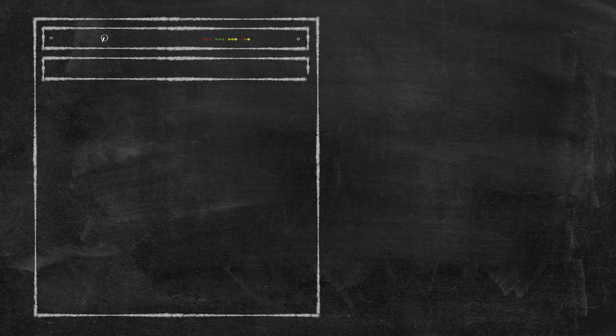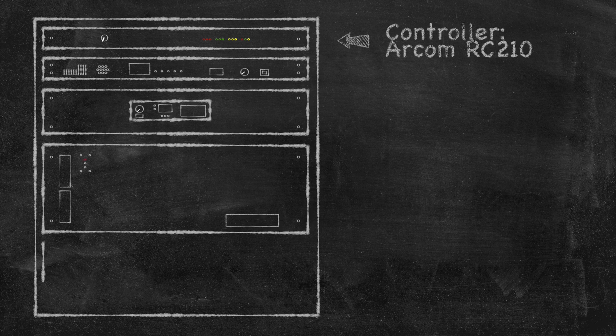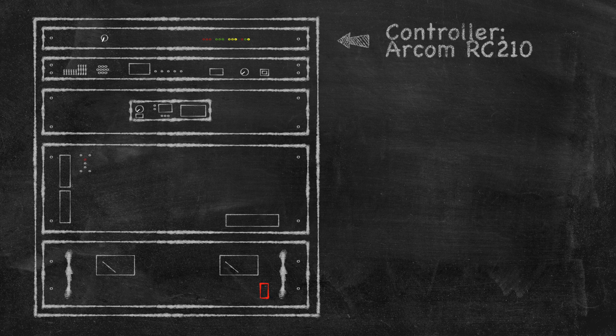Finally, let's take a look at the equipment that I'm using to build this repeater. For our controller, I'm using the ARCOM RC210. I purchased this specifically for the project.